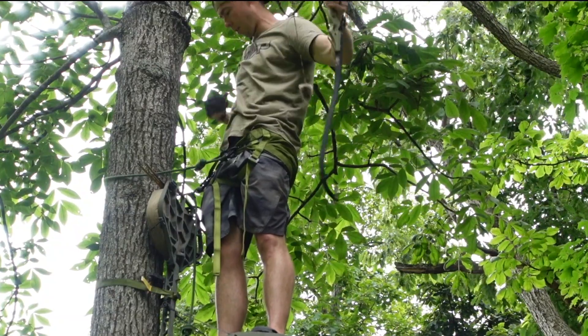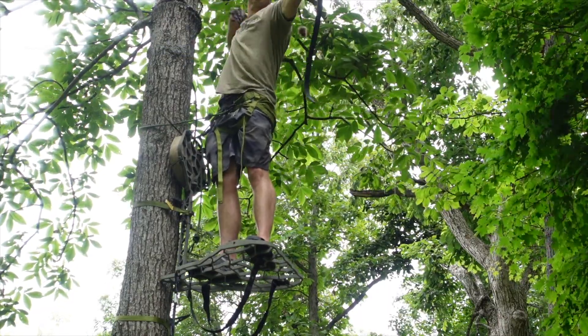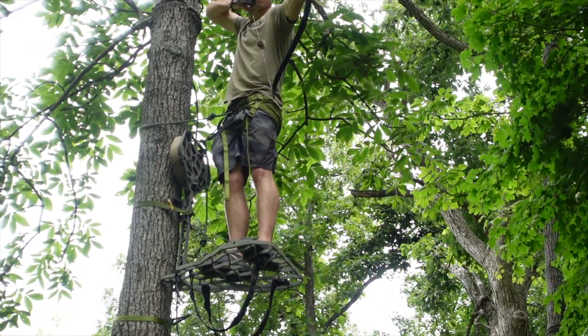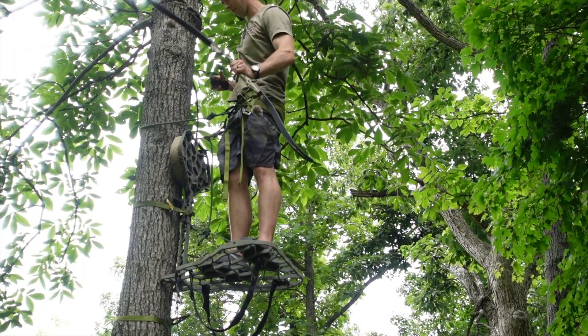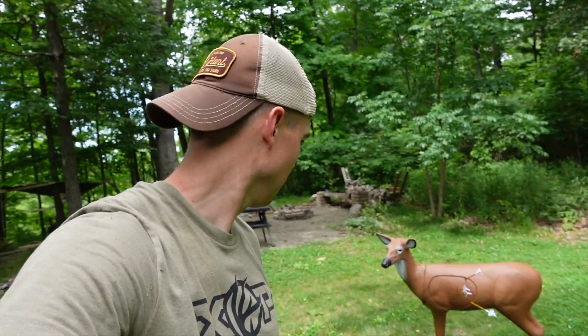Dead deer. Not so good — good shot. Not bad, not good. First arrow was good, third arrow was decent, two rough ones. We got to clean those up — one of those might kill, one of those probably not so much.